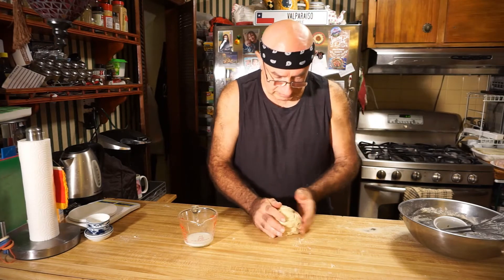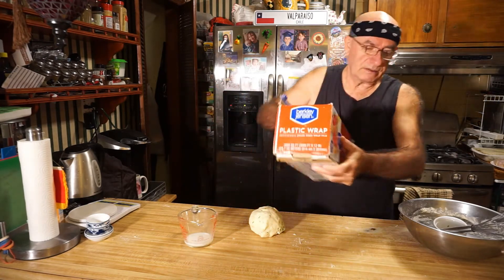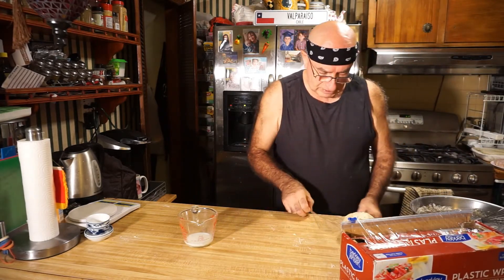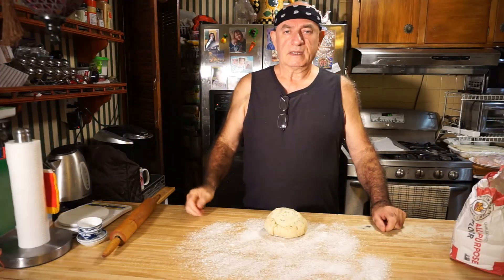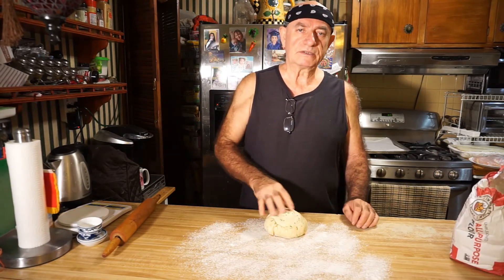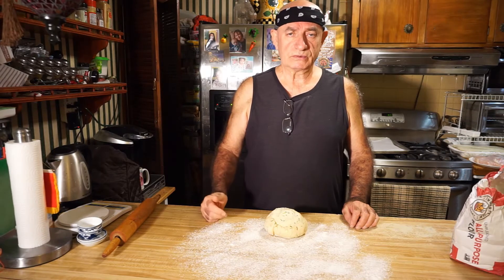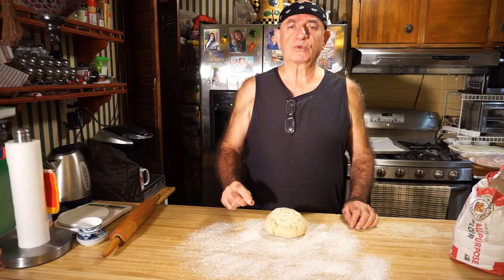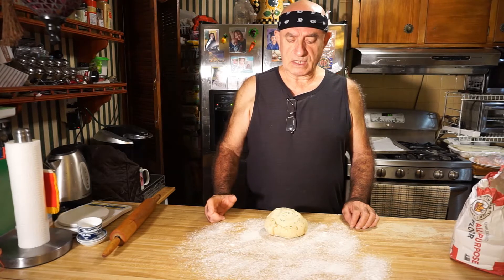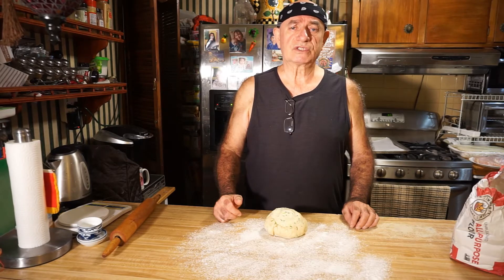Now I'm going to make it into a ball, cover it with plastic, and let it rest for about 20 minutes in the refrigerator. Then I'll sprinkle the table with a little bit of flour, sprinkle the dough on top with a little flour too, and roll out the dough to about one inch thickness. Then I'm going to use a cookie cutter and cut the dough, and put it on a baking sheet pan.